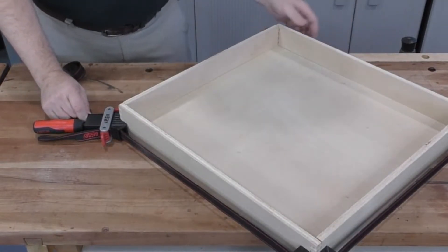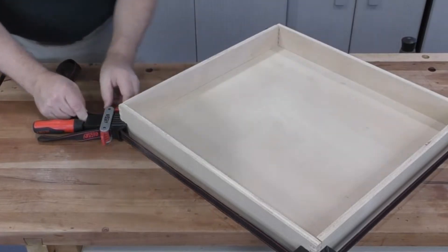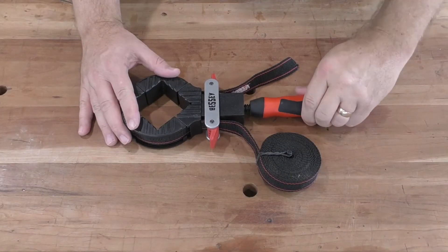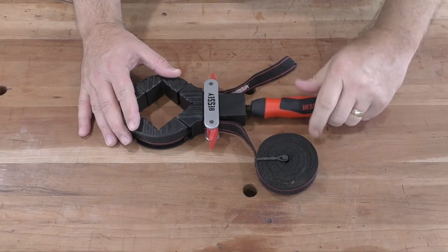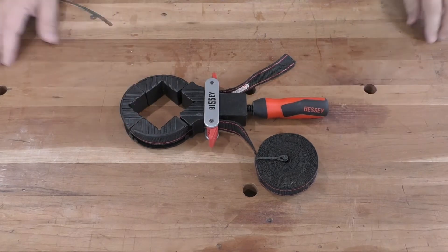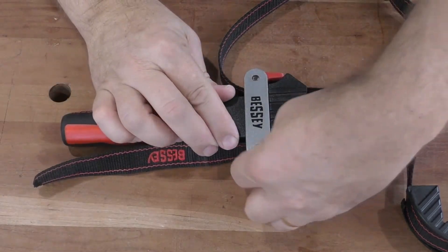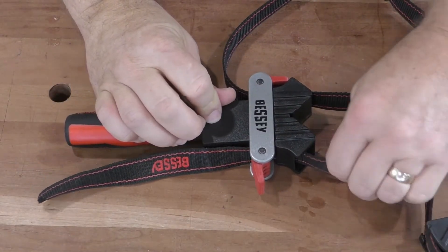Using your VAS400 strap clamp properly will ensure you always get the best results. Turn the handle fully clockwise to set up the maximum pull length. Adjust the short end of the strap if needed and make sure that the cam lock is engaged and tight.